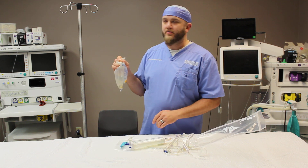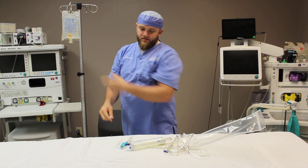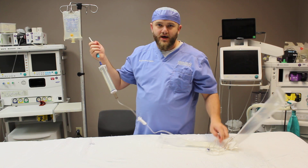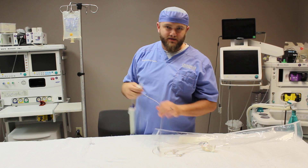For this video, we're using a standard 500cc bag. You can choose any fluid that you desire based on the case you're doing and the patient's needs. If it's a long case, you may actually need a liter bag, but for most cases a 500 will suffice.